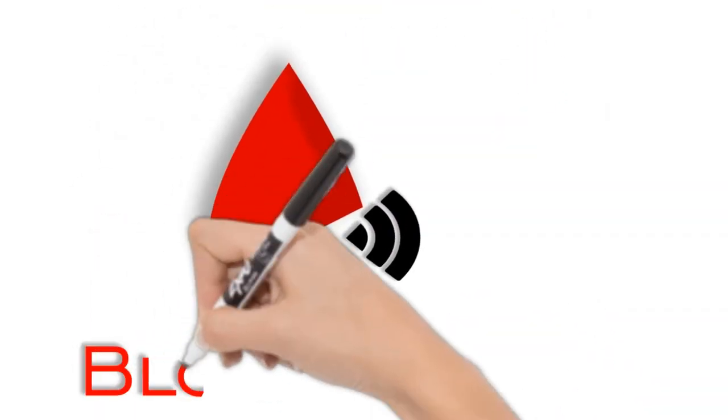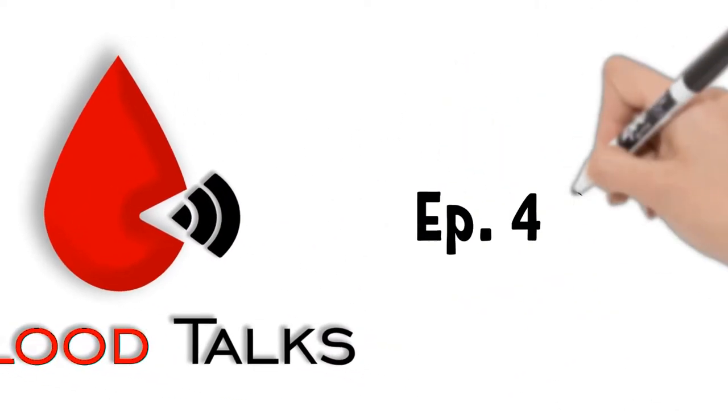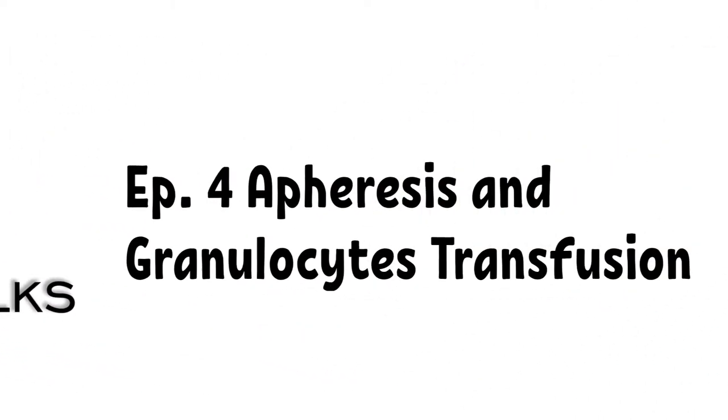Welcome back to Blood Talk. This episode is about blood component collection by apheresis and granulocyte transfusion.